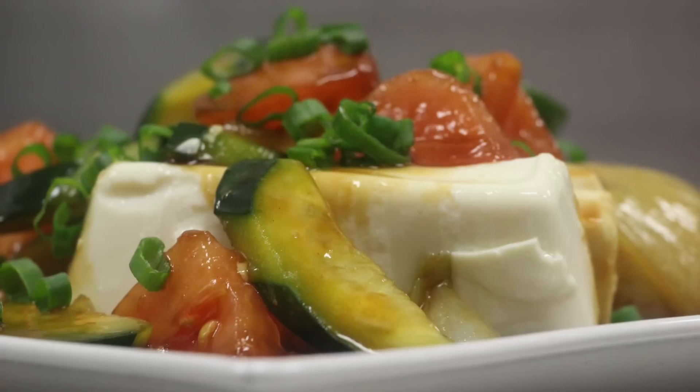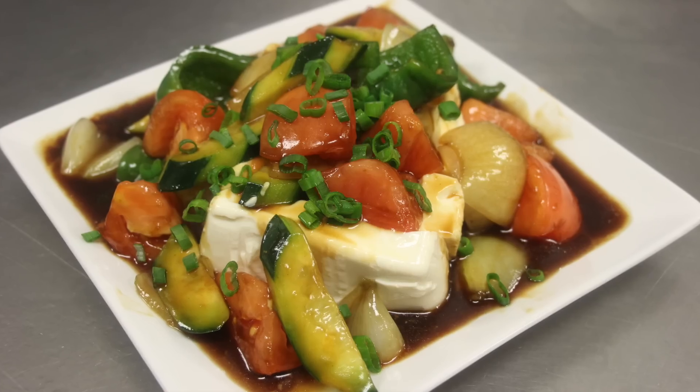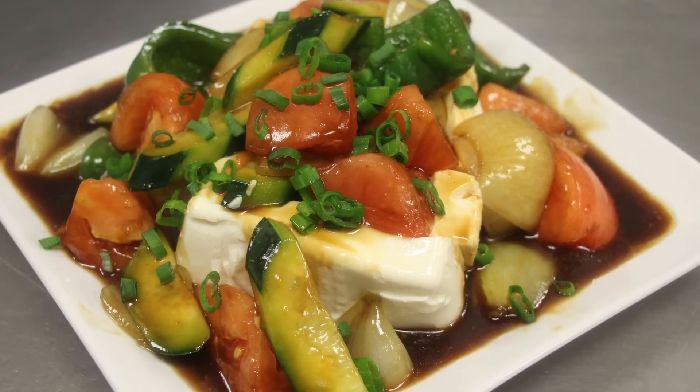For vegetarians, in the brown sauce replace the oyster sauce with the oyster sauce from shiitake mushrooms and the chicken stock with vegetable stock. Let's get cooking, shall we?